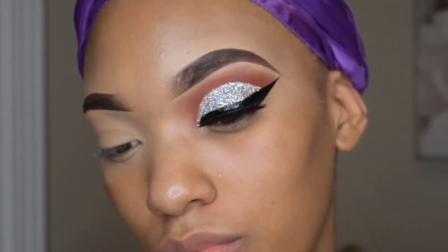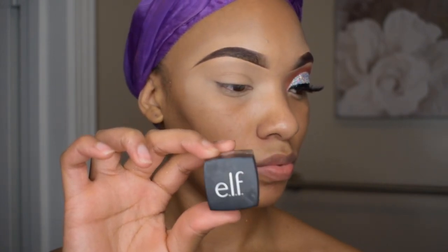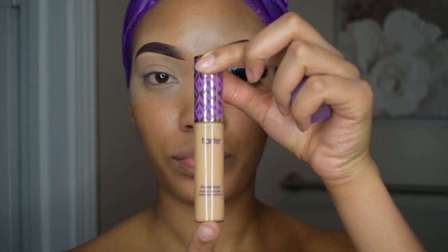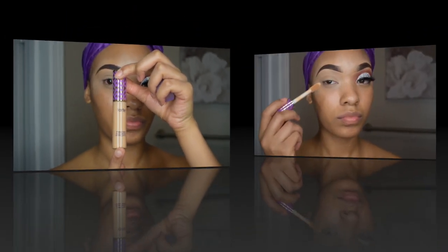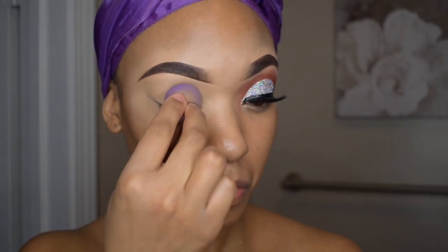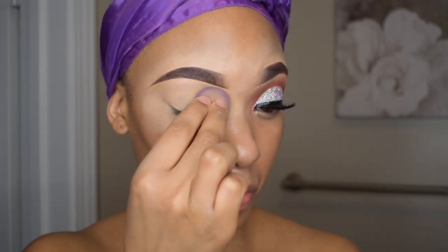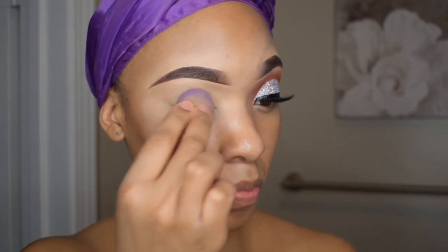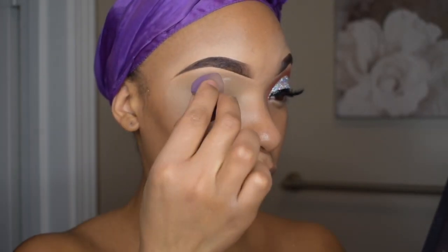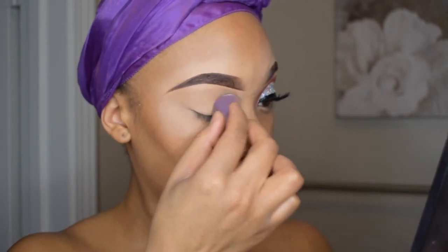Hey everyone and welcome back. Let's jump right into this tutorial on my brows. I have the elf cream eyeliner in the shade coffee underneath. I use the Tarte Shape Tape concealer in the shade medium and I'm also going to use that concealer as a base for my eye shadow. I'm taking a beauty blender and blending that all over my lid so it's nice and smooth and does not crease. I'm going to use the Air Spun translucent face powder and just dab a little bit all over my lid so I can have a smooth base.